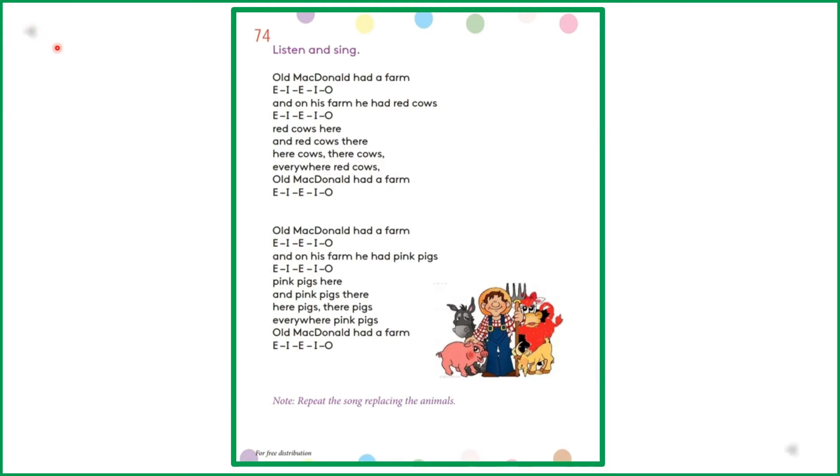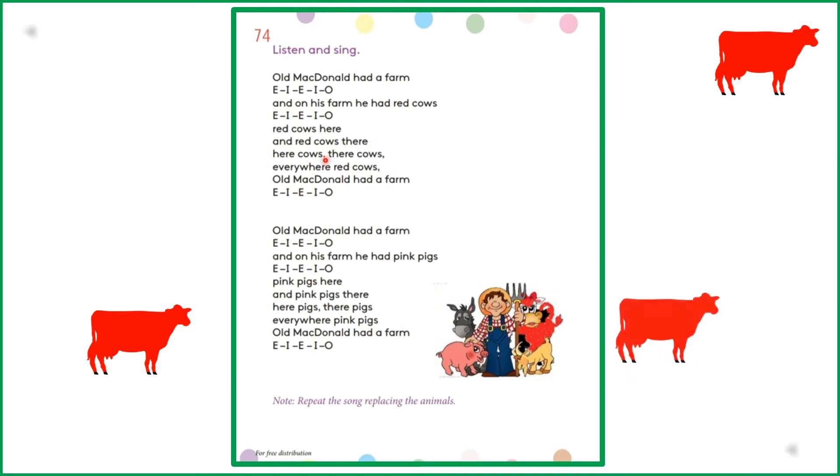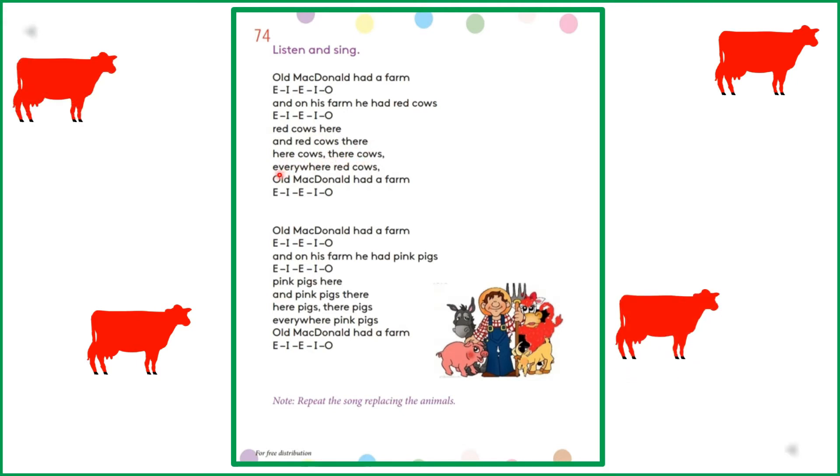Old MacDonald had a farm. E-I-E-I-O. And on his farm he had red cows. E-I-E-I-O. Red cows here and red cows there. Here cows, there cows, everywhere. Red cows. Old MacDonald had a farm. E-I-E-I-O.